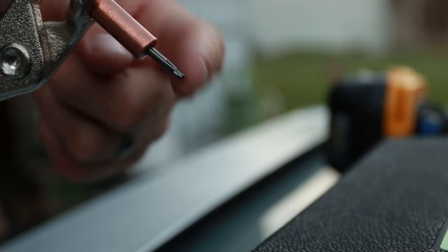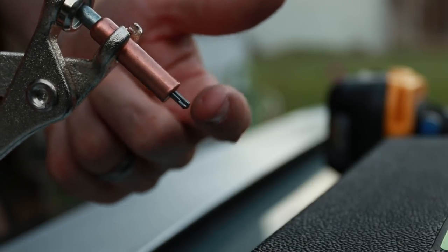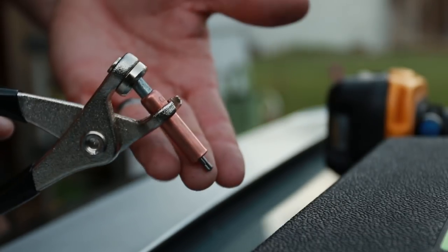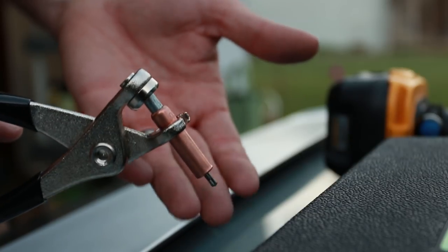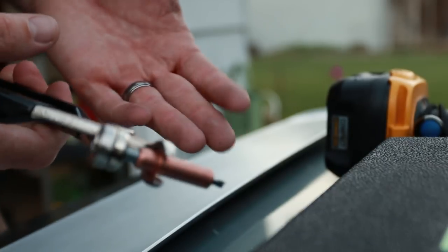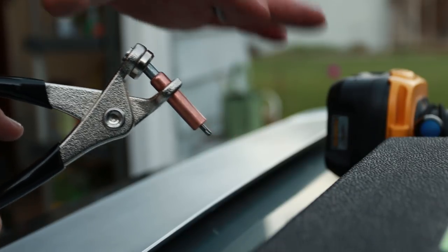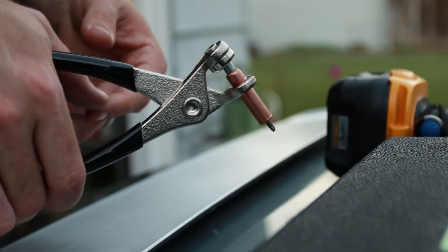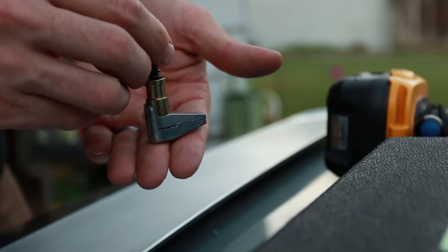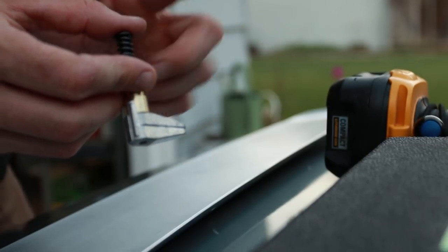When you release it, boom — it squeezes down and now that piece is temporarily affixed to the piece behind it. Think of it like a temporary rivet, just something to hold a metal piece in place. It makes life really easy — great for fiberglass work, sheet metal work, aluminum work. They're super cool, something to add to your toolbox. I'll put a link to those down below.